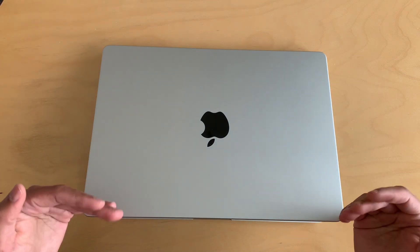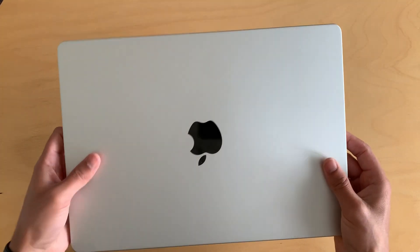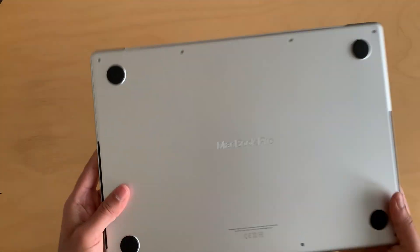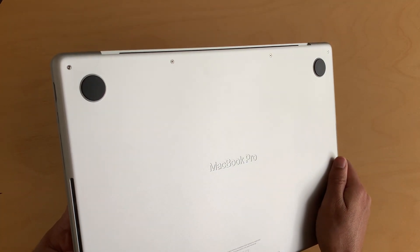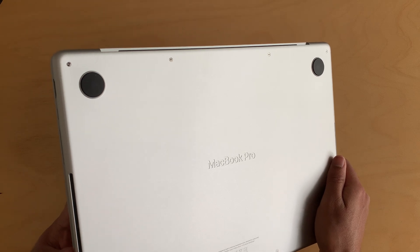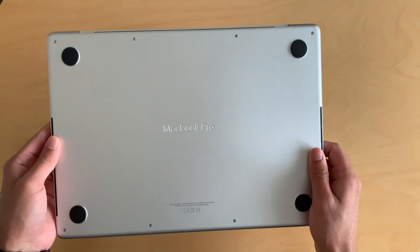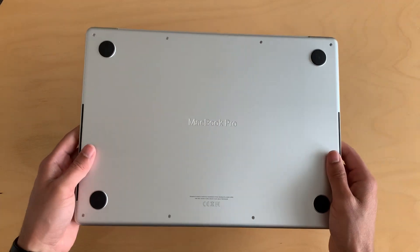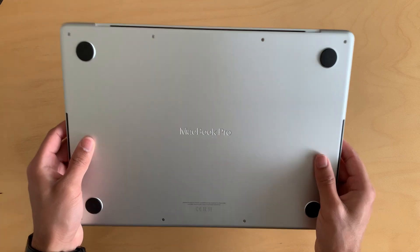If you're looking at the M1 version, I'd recommend checking your local Facebook Marketplace since new M1 units are no longer available. I'd say never pay more than 1,200 or 1,300 euros for an M1 Pro — that's the ceiling I'd recommend.